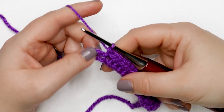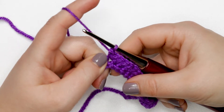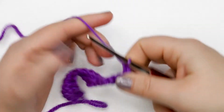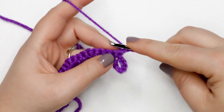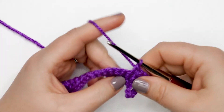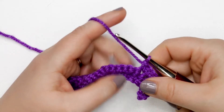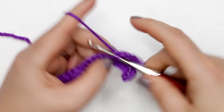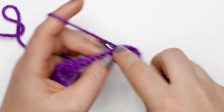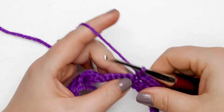At the end of row two, note that we're not working into that chain-six space — we stop at the last single crochet, so just ignore that chain-six space for now. For row three, chain up one and turn your work. Place one single crochet into each of the first three stitches, then do a single crochet increase into the next. Repeat that pattern all the way across — at the end of row three you should have 30 single crochets.